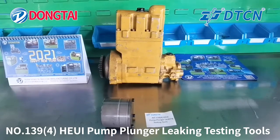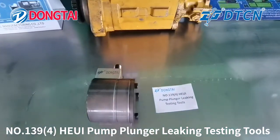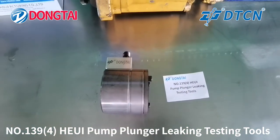That's all the introduction for the number 1394 HUI pump plunger leaking test tool. Thank you. Thanks for your time.